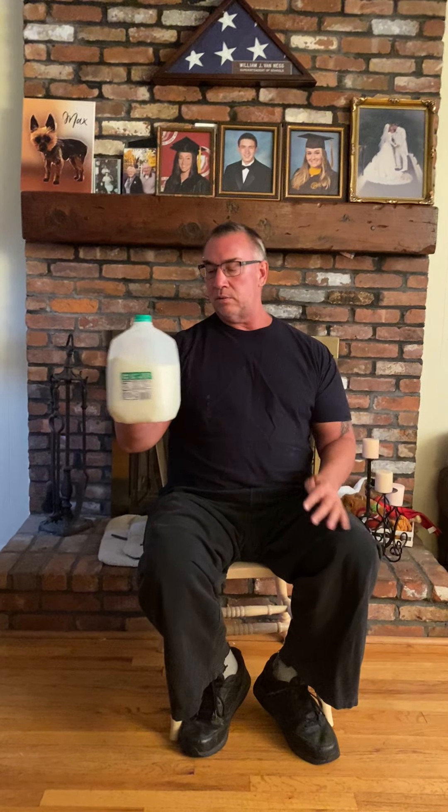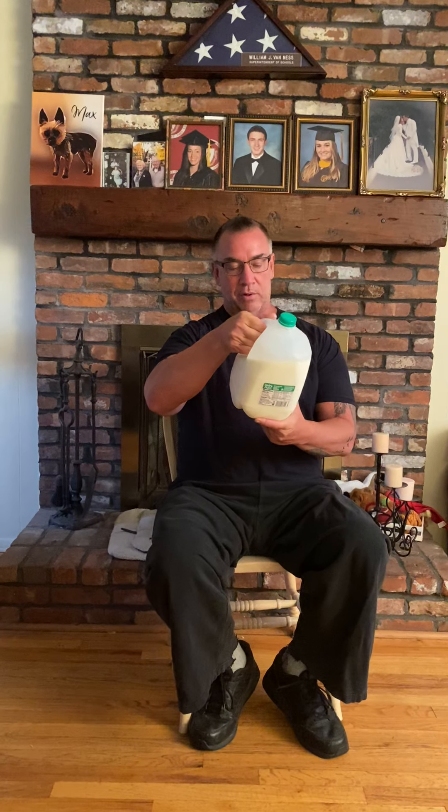We're going to need one thing today — one container. I just happen to have a thing of milk; it's half empty. My son drinks a lot of milk. But you could use a jug of water or milk, or a can, or a water bottle — whatever you have. We're just going to need one of them today.